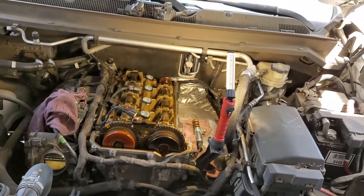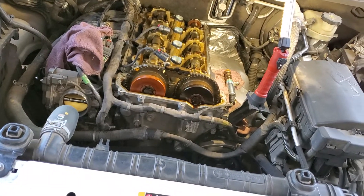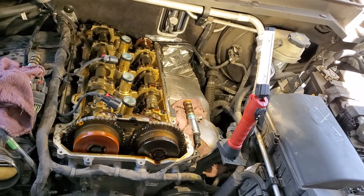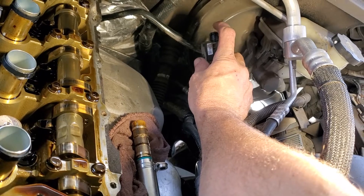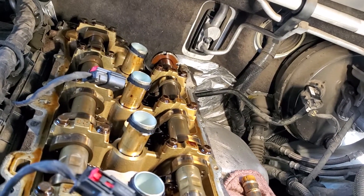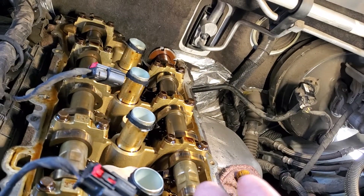I noticed the check engine light was on so I pulled the codes. It had a cat deficiency code, a couple thermostat codes, and I also noticed a couple of camshaft timing position codes and a cam-crank correlation code with the exhaust. I noted those codes and looked into the brake assist — I pulled the vacuum hose at the booster and had no vacuum supply. They've got a vacuum pump on the backside driven off the exhaust cam, and I figured it's going to need a vacuum pump. It was also just gushing oil out of the side of the pump, so I knew I'd have to inspect further because of those codes.